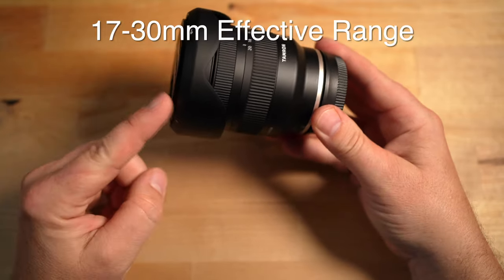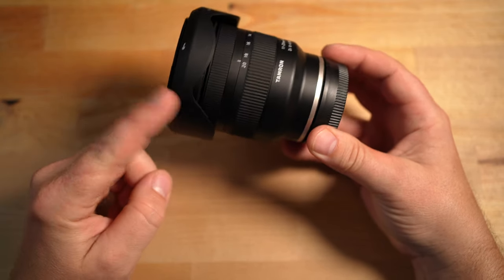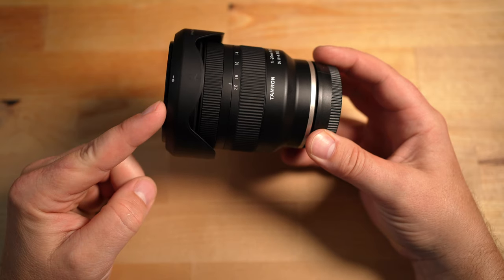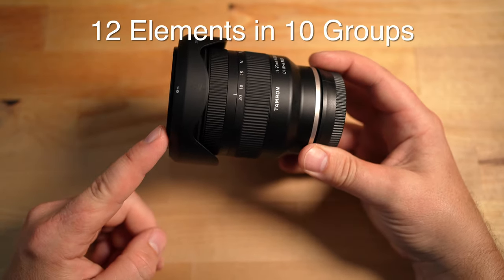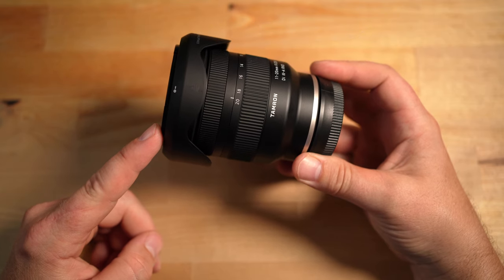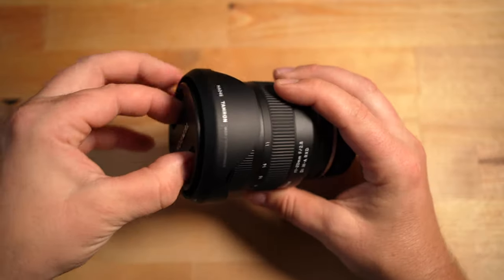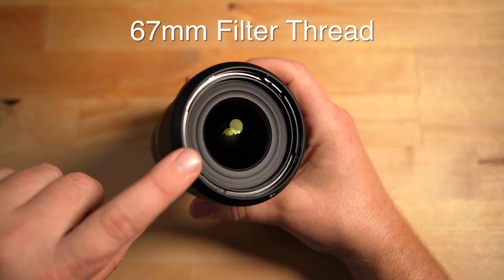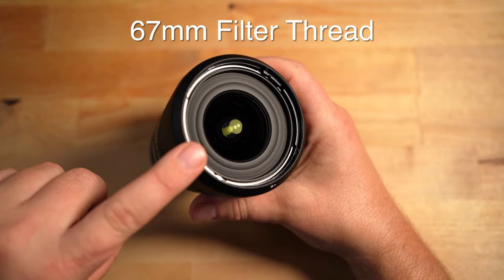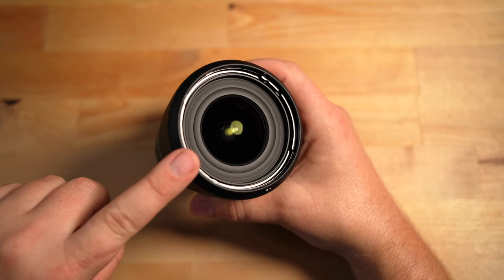The effective range on this lens is going to be 17 to 30 millimeter equivalent. It has a max aperture of f/2.8 all the way to f/16 throughout the zoom range. It has 12 elements in 10 groups, broadband anti-reflective coatings on the lens elements, and a fluorine lens coating on the front element. It also has a 67mm filter thread, and I'll have some filters linked below for recommendations.